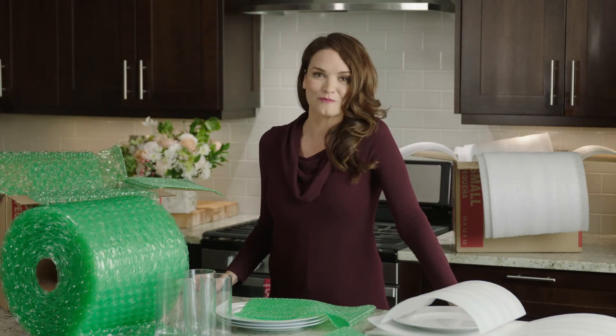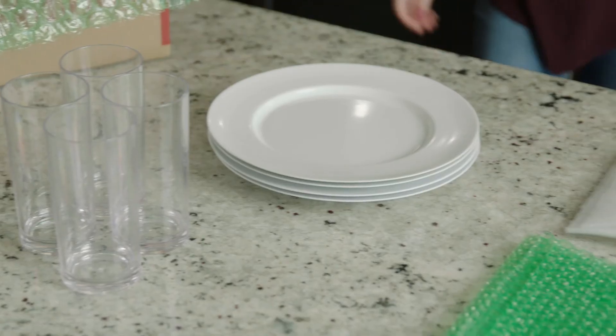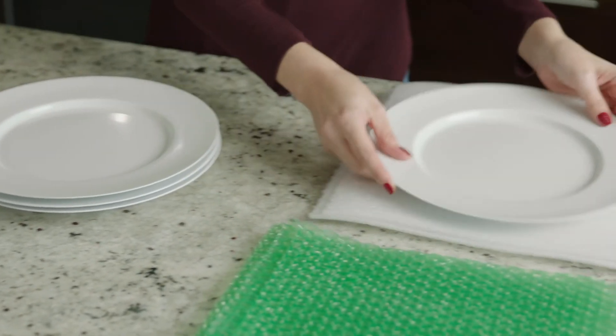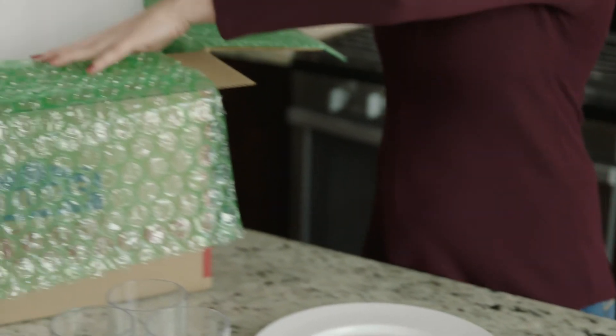So foam or bubble, what's the best choice? Whether you use bubble or foam packaging, both products offer great protection. Bubble offers ease of use, economy, and effective protection. While foam offers the ability to protect delicate and polished finishes to reduce scuffing, rubbing, and marking.